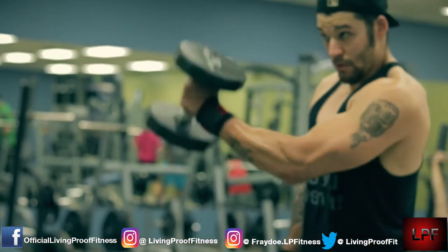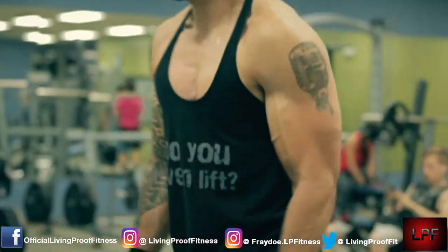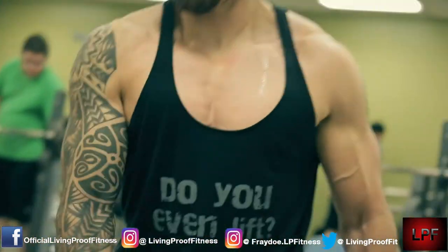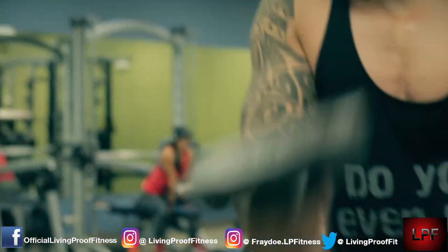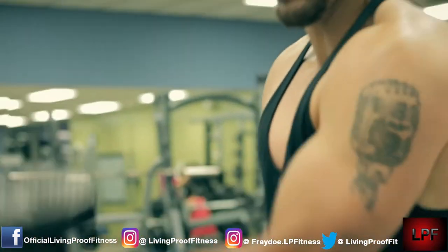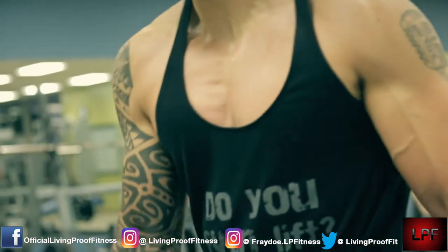I'm still around 185 with the weight, and I gotta start putting some weight back on man - I'm starting to look a little too small. I mean everything is still popping, looking pretty vascular with the veins popping out, but I'd rather have more weight put on and be a little bit stronger than to be really cut and be weaker.